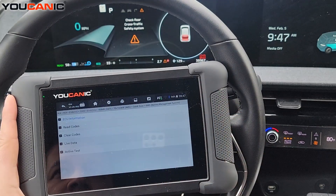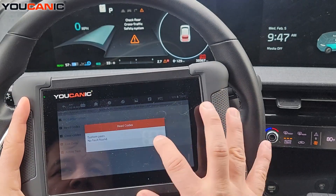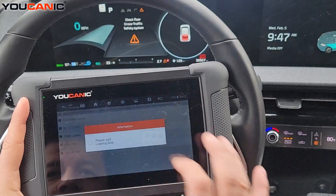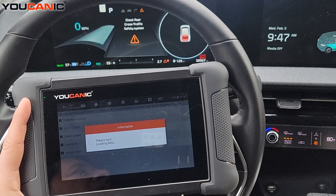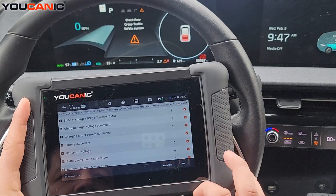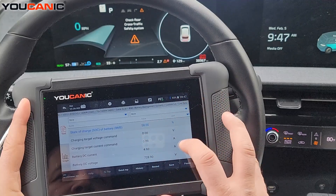You can read codes from the BMS — there are likely no fault codes on this one. You can clear them, and you can look at live data. This is where you'll find a lot of helpful information if you're looking to check the status of the EV battery. Select all and hit OK. This is a very long list — it's telling us the state of charge of the battery.